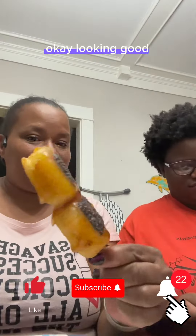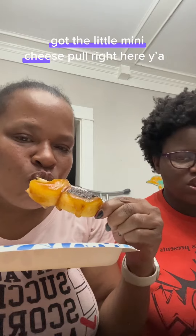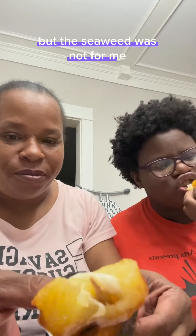Now let's taste these joints. Looking good, looking good. Nice job, Nora. Cheers. Got the little mini cheese pool right here, y'all. So it was crunchy on the outside and soft on the inside. That cheese was so good. But the seaweed was not for me. The potato mochi was good. The sauce made it busting.